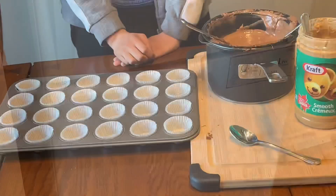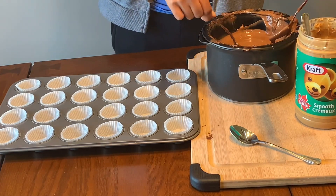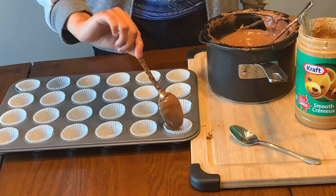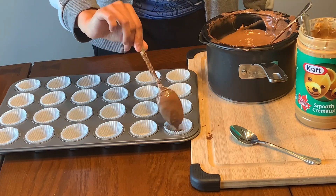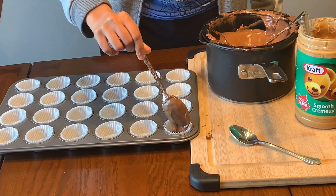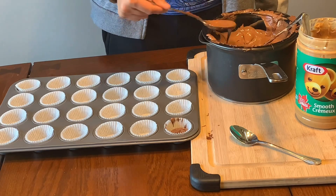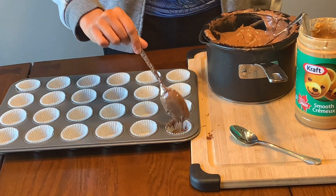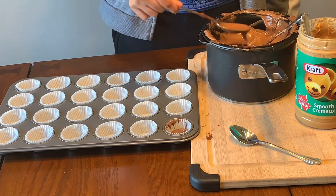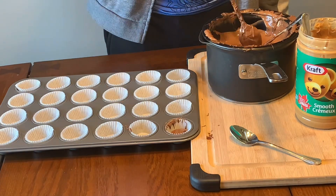Now we're going to make our next flavor — milk chocolate with peanut butter. You always do the milk chocolate first. The majority of these are going to be milk chocolate first and then the peanut butter on top.